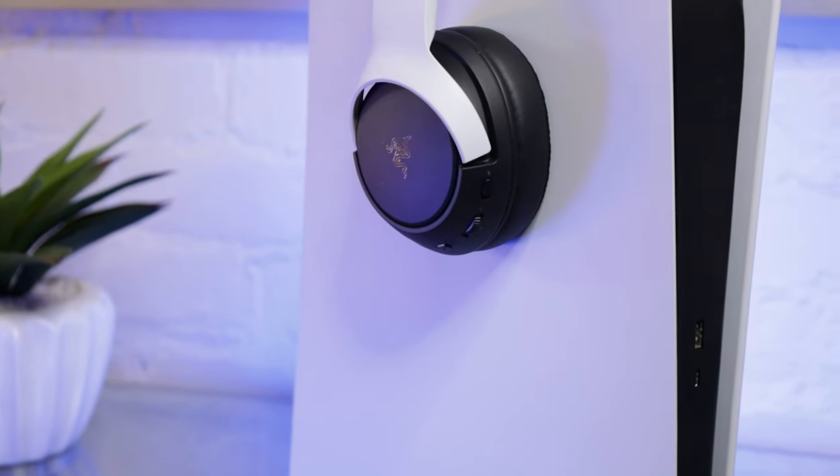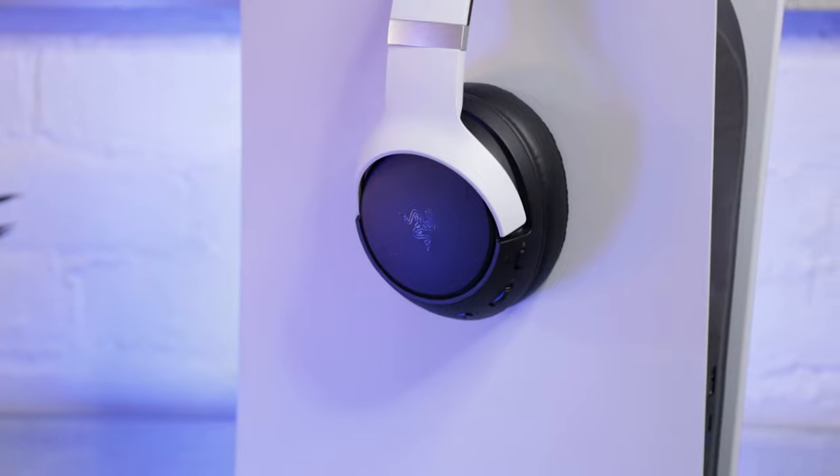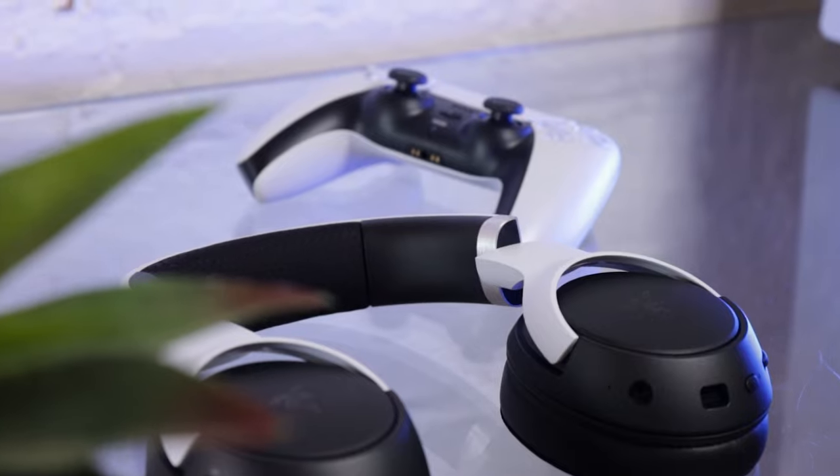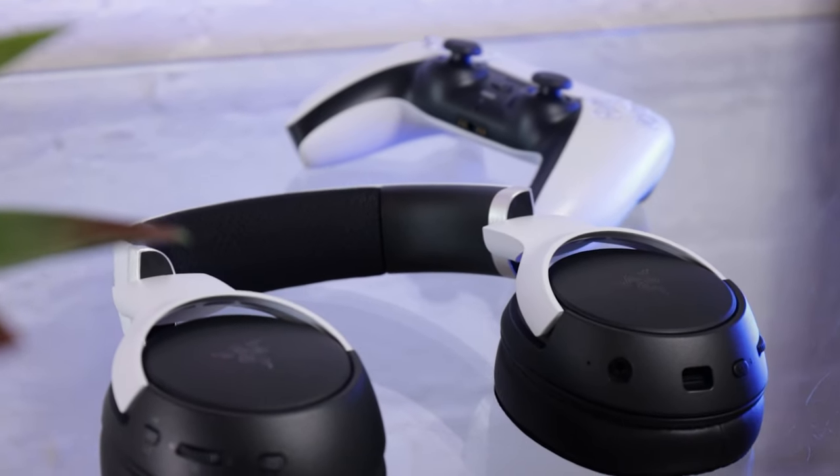Overall I was really impressed with the Razer Cairo Pro on all levels — the build quality, sound, and looks are all good, and the ability to connect via dongle and Bluetooth to so many devices makes it a great option for anyone looking for a wireless headset. For all the reasons mentioned in this video, I believe the Razer Cairo Pros are worth the money. If you want to compare it to the Barracuda X or Kraken V3, I've left links in the cards and description. Links to purchase and affiliate links are also in the description below — until next time, cheers.